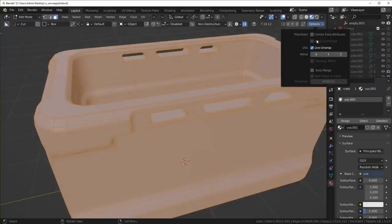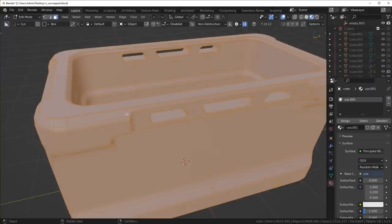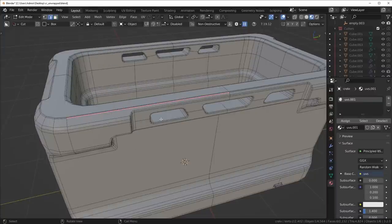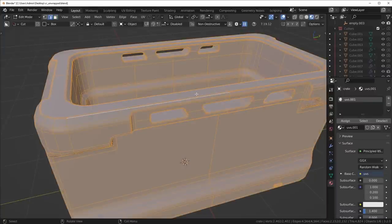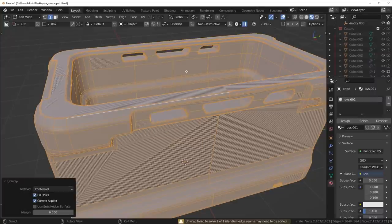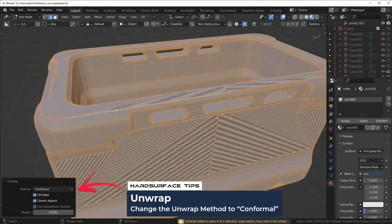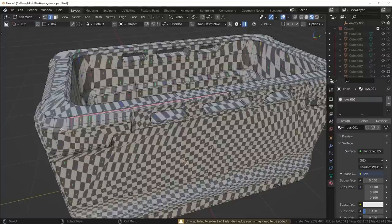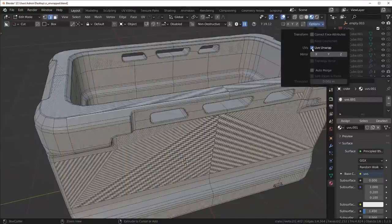One thing I'd recommend is go up here and turn on the Live Unwrap feature, so whenever you mark a seam on an edge it'll actually update your UVs. But first we need to click Unwrap, and then whenever we mark a seam it's just going to update it — so make sure that feature is turned on.